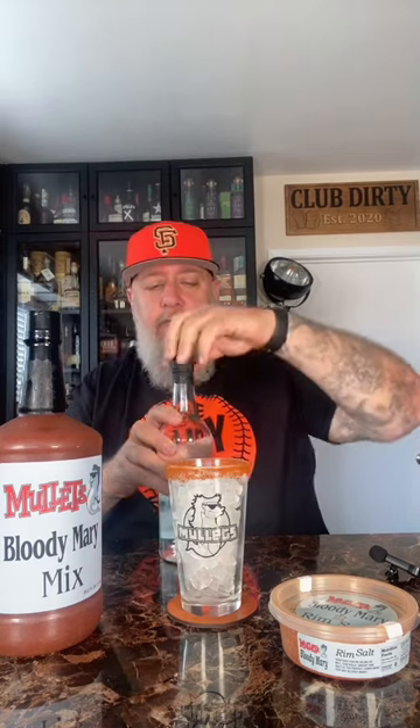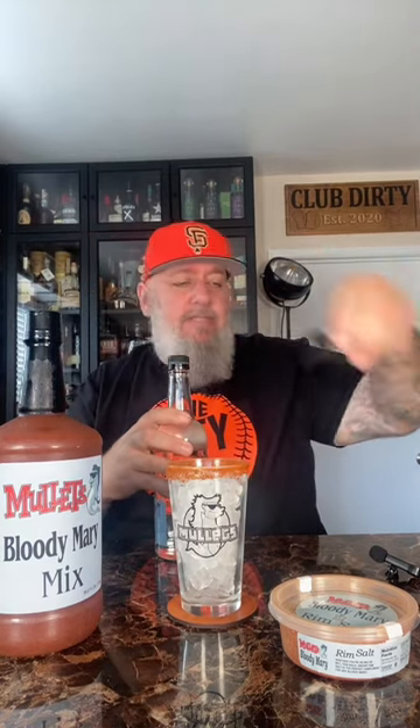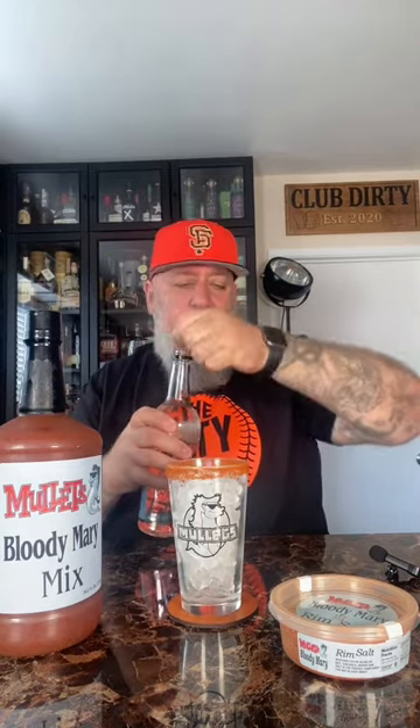Mullets was nice enough to hook me up with their Bloody Mary kit, so today we're gonna try it out. I already got the glass rimmed with some of their Bloody Mary rim salt. We're gonna follow their instructions on the back of the Bloody Mary mix — it says to add one ounce of vodka, so we're gonna use their vodka of course.